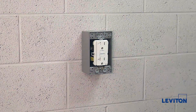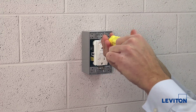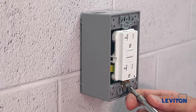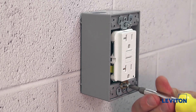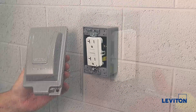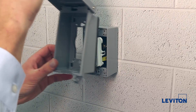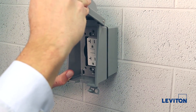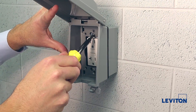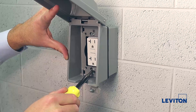First, we will back out the two screws that hold the GFCI receptacle to the back box to about three-eighths of an inch. Please note to not remove the screws from the GFCI completely. Then, we will take the outlet box hood and open it. Matching the mounting holes on the GFCI with the keyhole slots on the cover, we will mount and then slide the cover to the left. Now, we will tighten the screws in completely and the GFCI receptacle is in place.